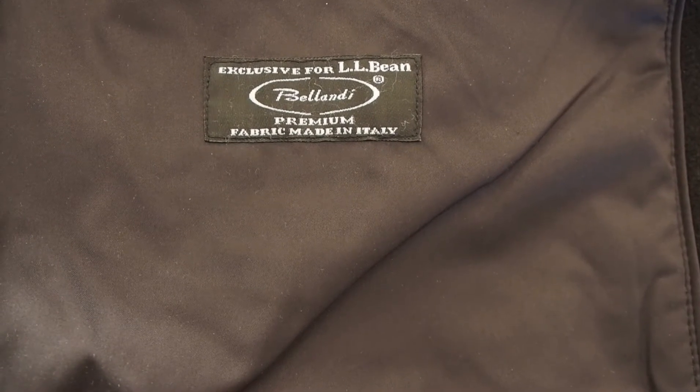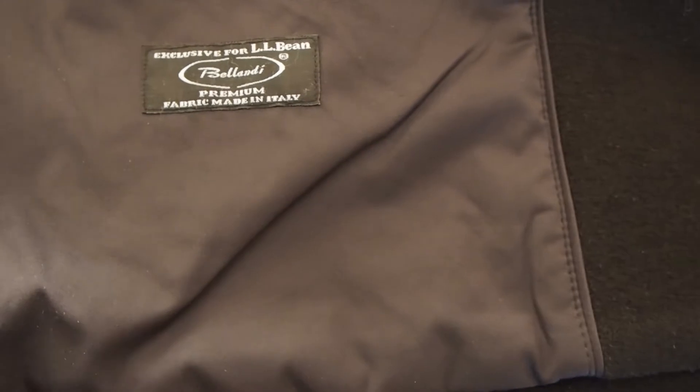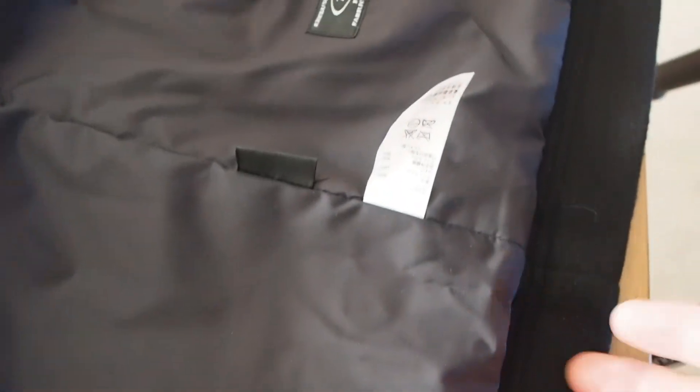That's a shot of who it's being made by — Bellondi, it says Italy. I Googled it and saw some other stuff they make, but it's really hard to find, so I don't think it's some major company. Nothing like what we were seeing with Sterling Wear, and clearly not made in America anymore.